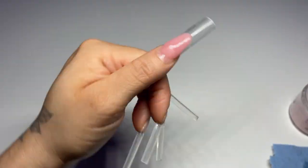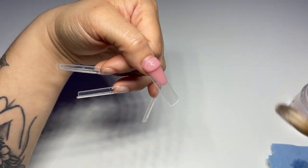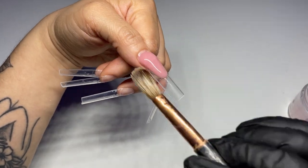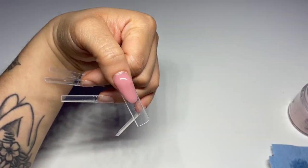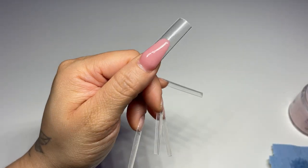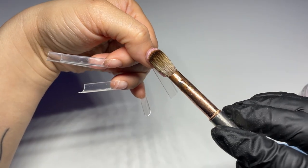Keep molding it to the shape that you prefer. Some people like it more round — it's just everyone's personal preference, whatever you like. When I started teaching myself how to do Frenchies, I would do it as if I was coating almond nails, and that's honestly the best way I can describe it. It's not that hard.